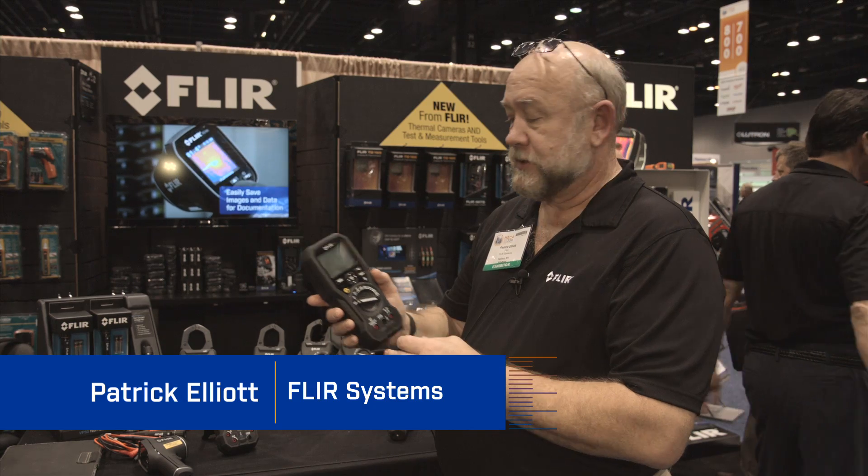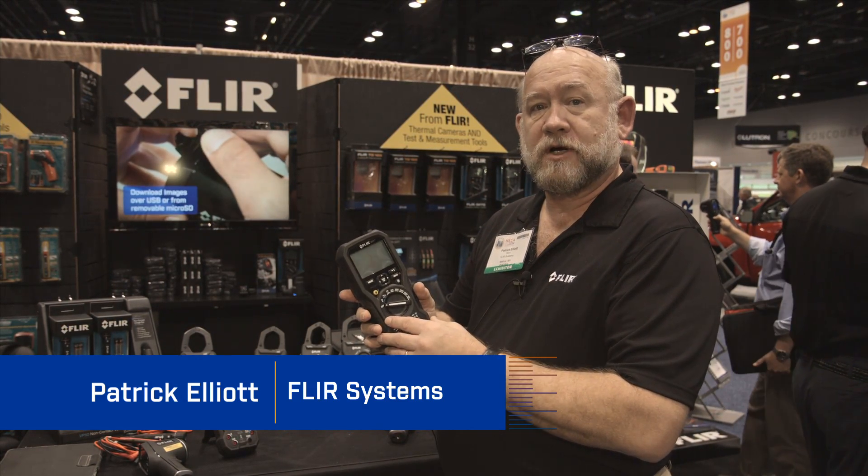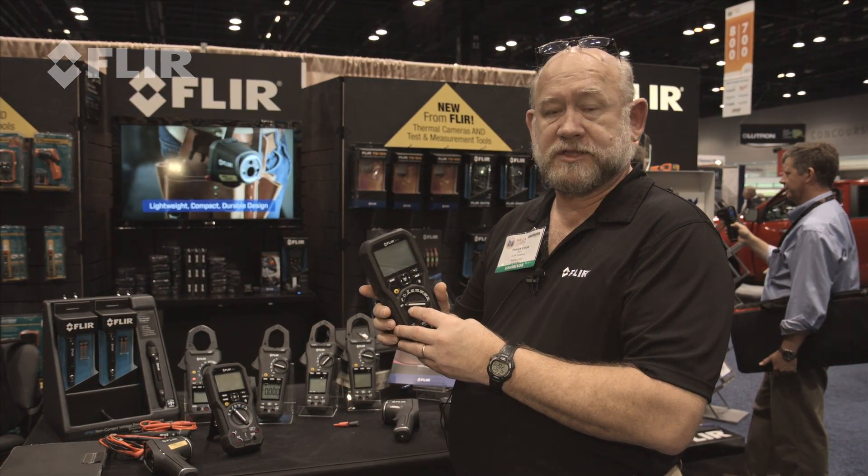This is the new FLIR IM75 insulation tester. This is designed to go out into industrial and commercial environments and do most of the tests that a technician or electrician needs to do.